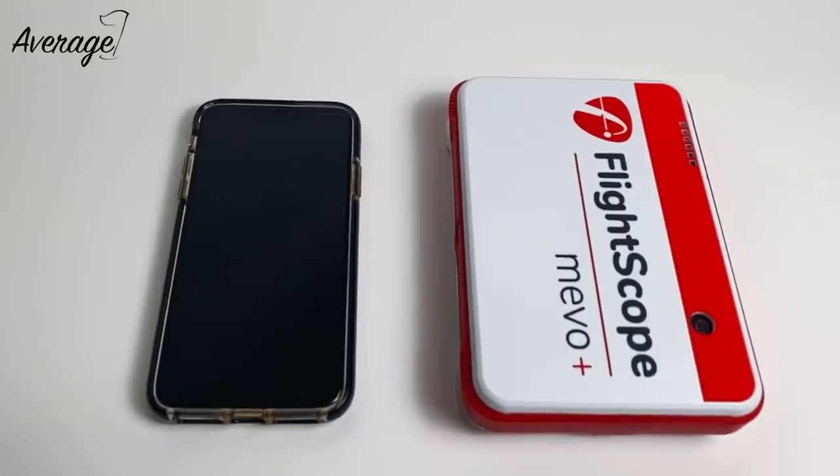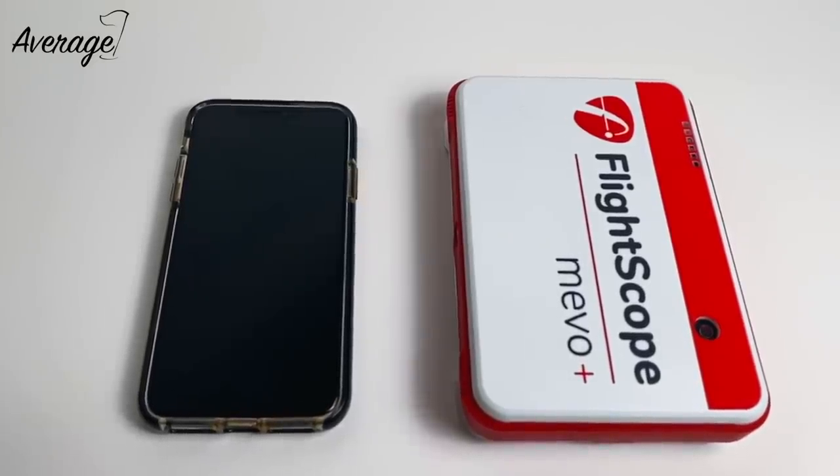In terms of the product itself, I want to talk about the size and weight of it — and that's a big shock to me. It literally weighs about the same as my iPhone. Seriously, I don't even know whether there's much weight difference between this and the iPhone itself.